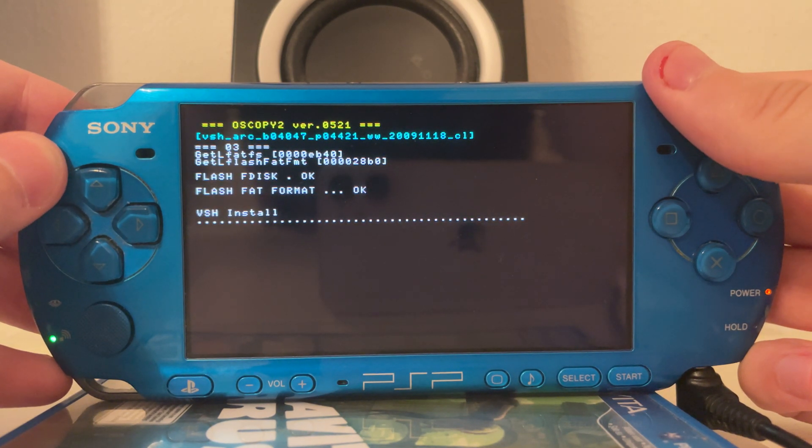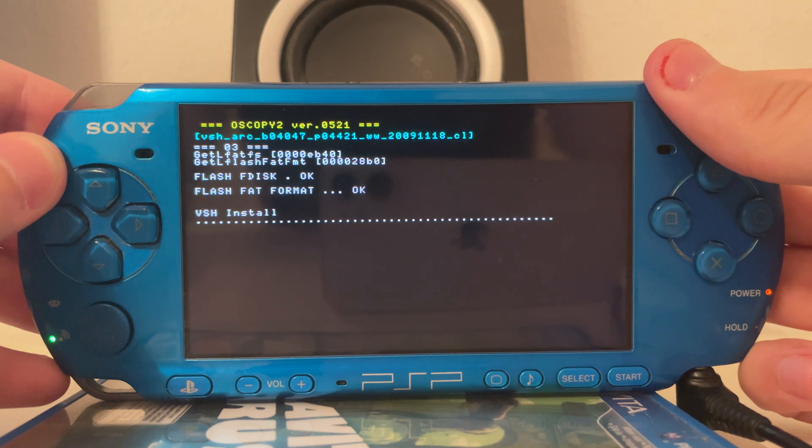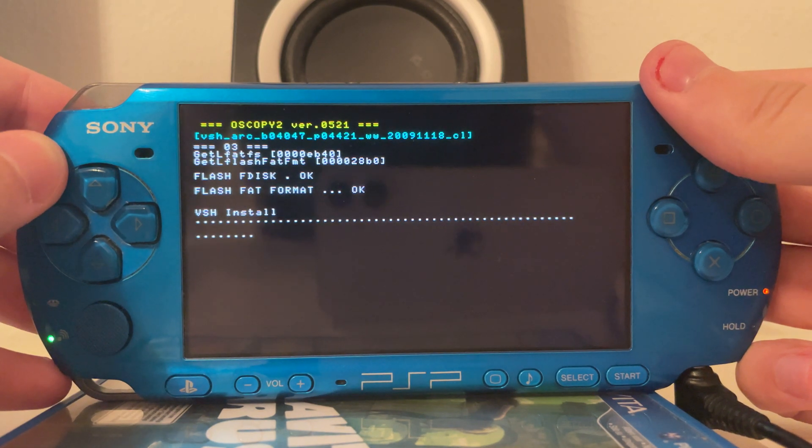If you happen to have a PSP Go or a PSP E1000, keep in mind you can't remove the batteries on those devices without taking the device apart, and Baryon Sweeper is not compatible with the PSP E1000 at the moment.